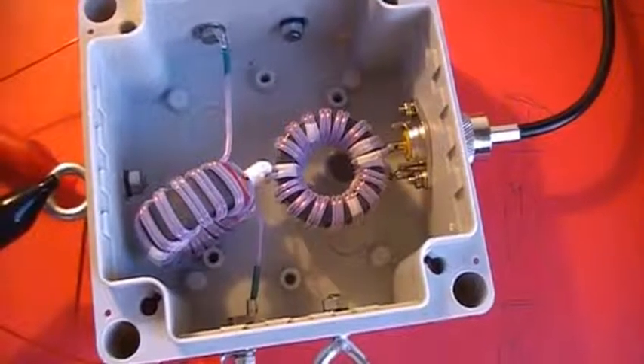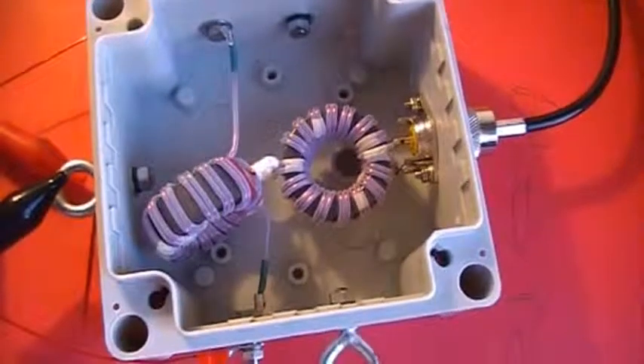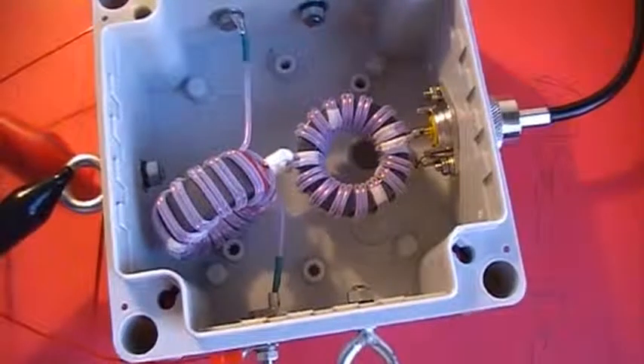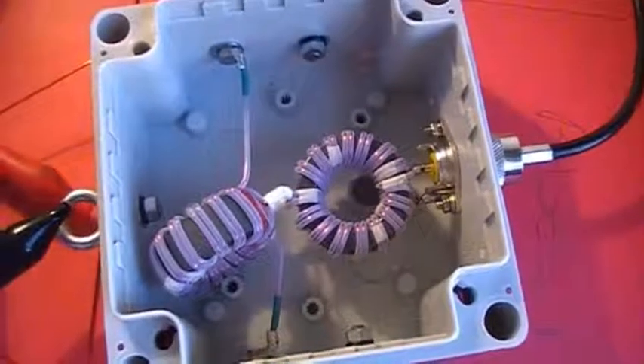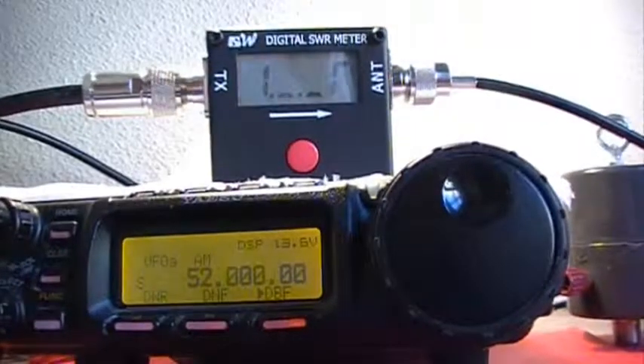Hi, it's ECHO Bravo 4 Hotel Radio Alpha. Today I'm going to test the 6 to 1 current balun. It's made with a 6 to 1 voltage balun in series with a 1 to 1 current balun. I have at the output an impedance of 300 ohms, and now we go to the SWR meter.